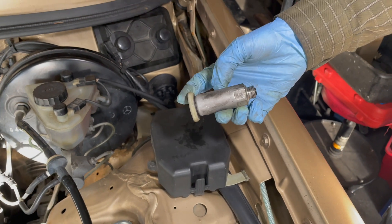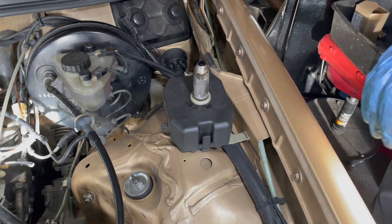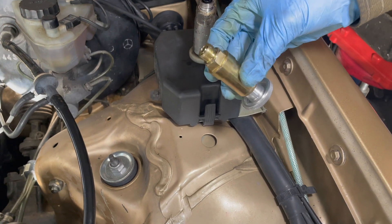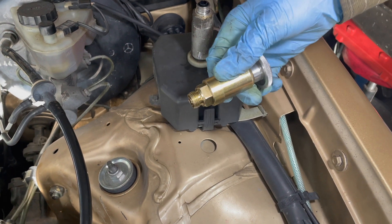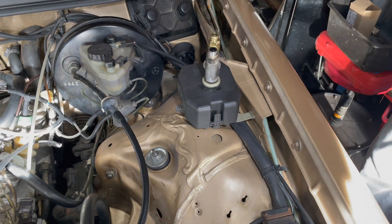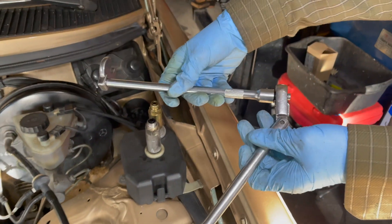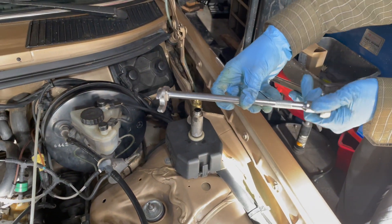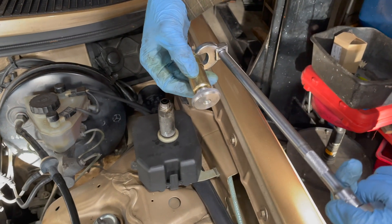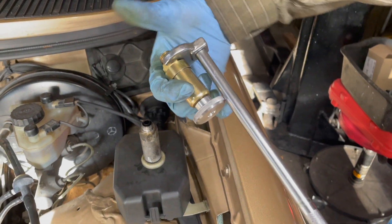So we're going to install the new Monarch hand primer pump, and that has a steel housing and a 19 millimeter shoulder on the bottom. You'll need a long extension like that, and we're going to put that thing down in there by hand, and then using this 19 millimeter crow's foot we can get underneath it and tighten it once it's in place.